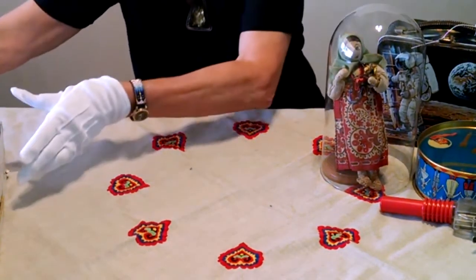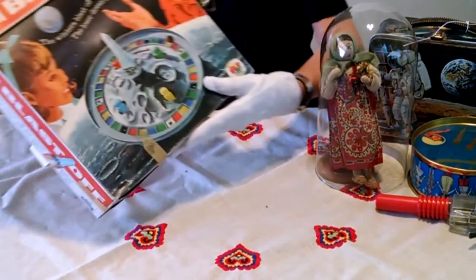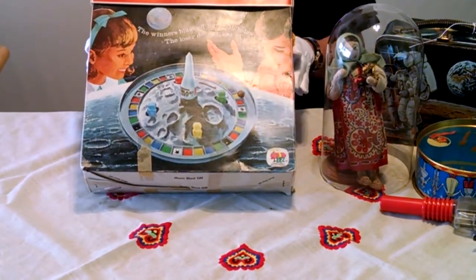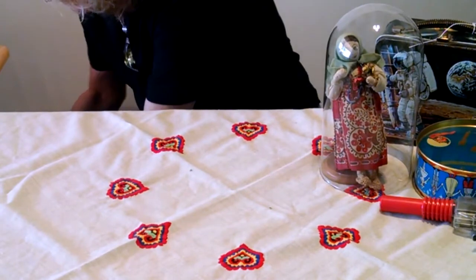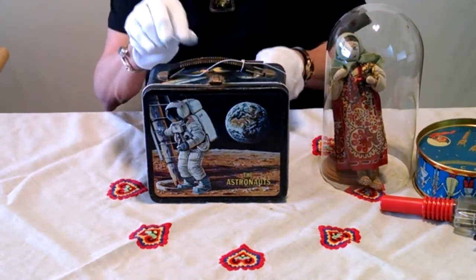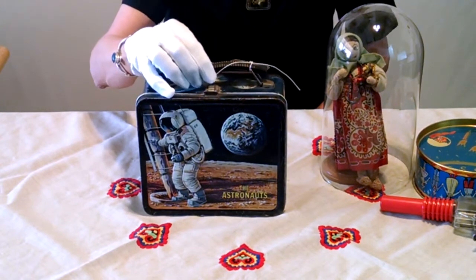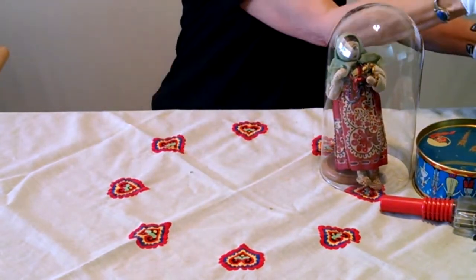Another item from the museum is this game called Blast Off. You can see it's in very good condition. This normally lives in a special acid-free box in the museum storage area. We also have — how many of you have this old tin-type lunchbox? The astronauts one dates from the late 60s to early 70s. It's a museum collection piece, and it's taken care of by being kept in a special acid-free box.